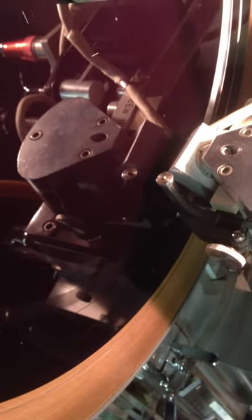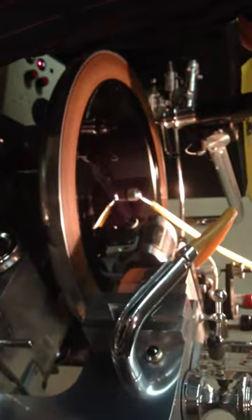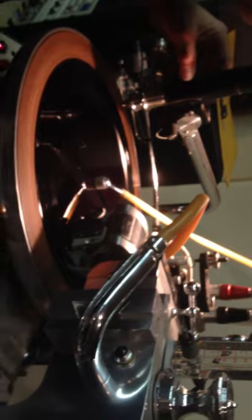The song's over and he's going to scroll the cutting head, which creates the island between songs. We'll be back for the last song on the side so you can see the process of scribing the dead wax.